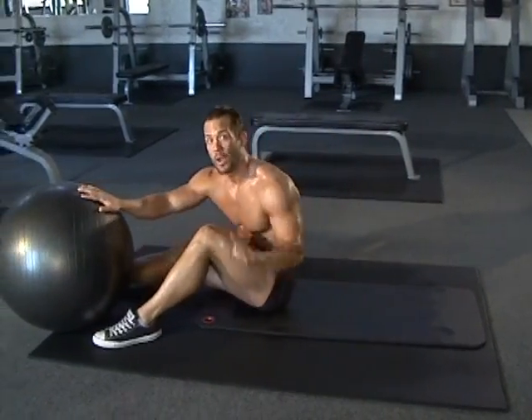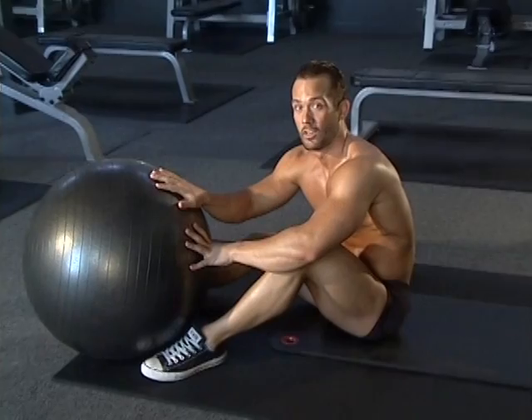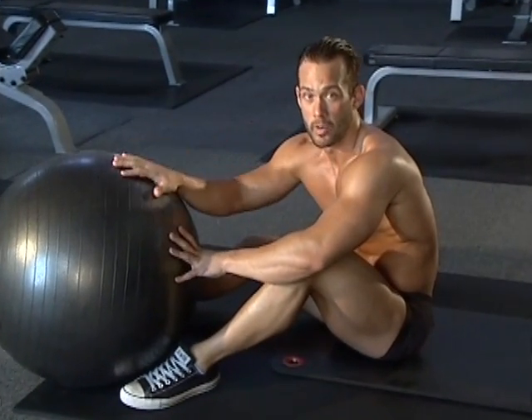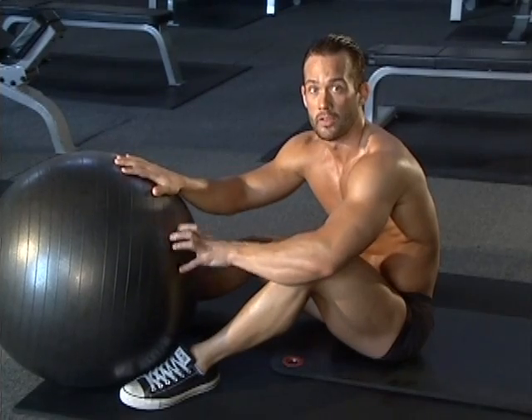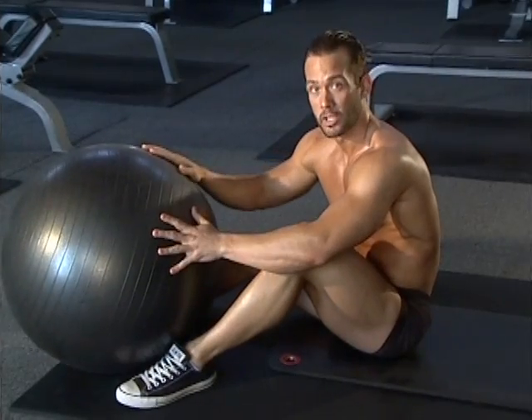One mistake I see way too many people make is they try and move up to a medicine ball. If that ball falls out of your legs and lands on your face, it's not going to be a pretty picture. So stick with the Swiss ball. If you happen to not hold the ball tight enough, the ball is just going to bounce — it's not a big deal. So stick with the Swiss ball.